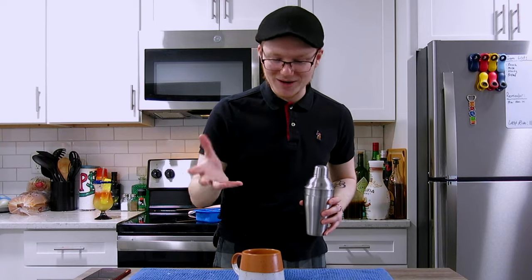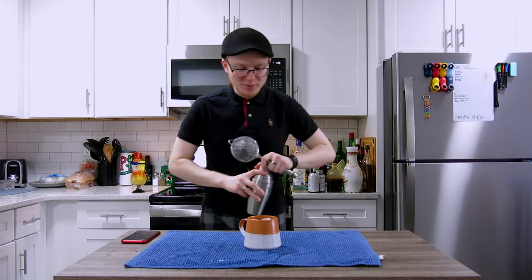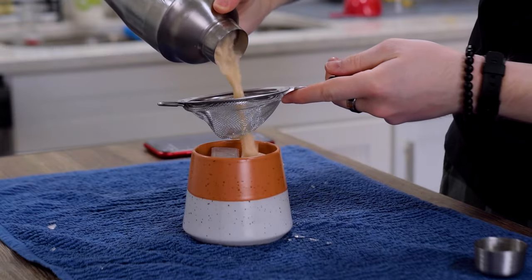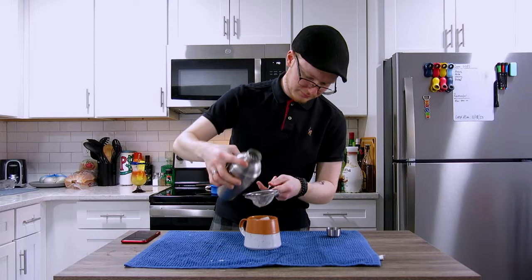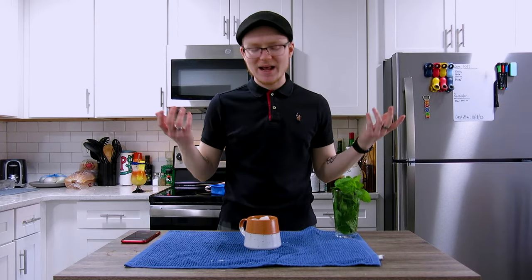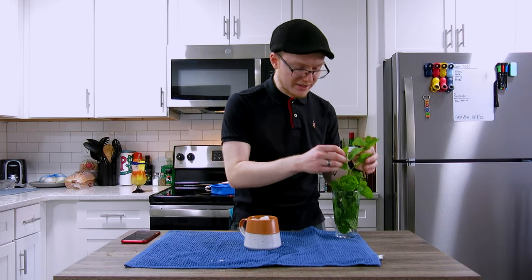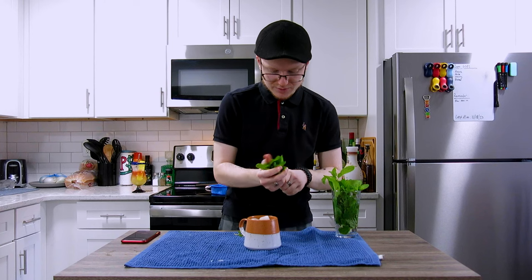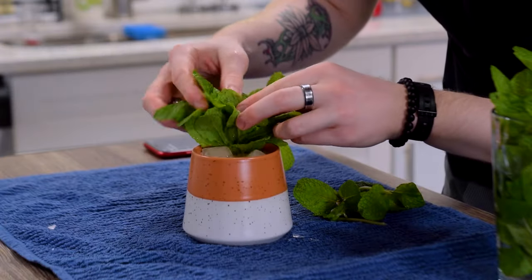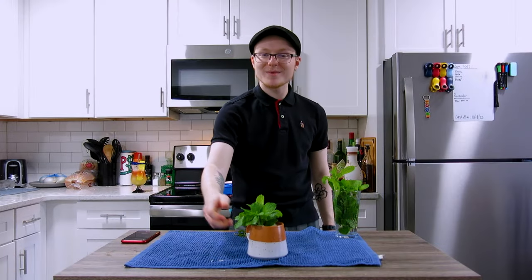I'm going to grab this mug — not tiki, but it'll work. We'll fill that with some smaller ice. There's no pulp in here, but I'm going to double strain this into our glass to catch any ice chips. And finally, for our garnish, rather than lean into pineapple, which doesn't really make any sense, I'm going to grab some fresh mint and form ourselves a nice little bouquet. Give that a quick squeeze to express the oils, and put that down in here next to our ice. Ladies and gentlemen, that is a mac and chi.